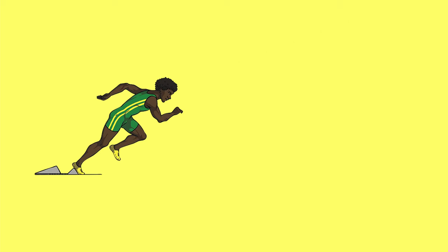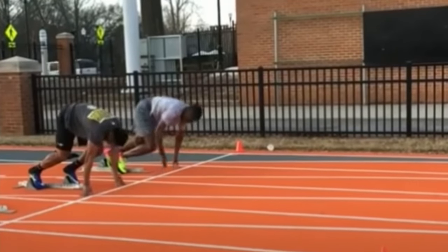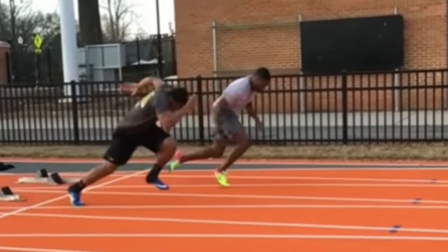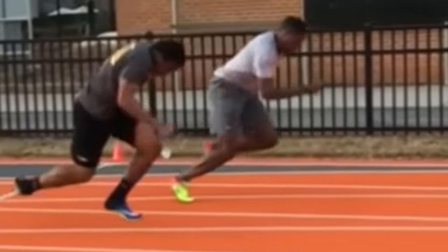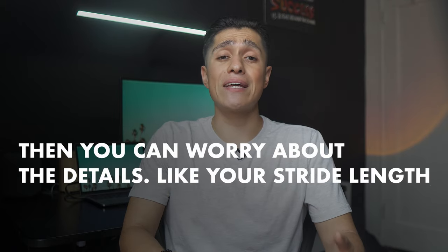Instead, we want the legs to stab into the ground. Specifically, during the first few steps we want the legs to move in a stabbing motion — this is what you'll see from the fastest starters in the world. Most people aren't able to stab the ground, and if you can do that, you're already 90% ahead of most athletes. Then you can worry about the details like stride length, stride frequency, and decreasing ground contact times.